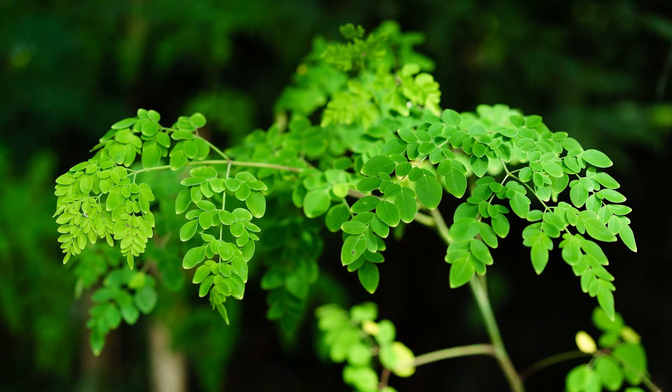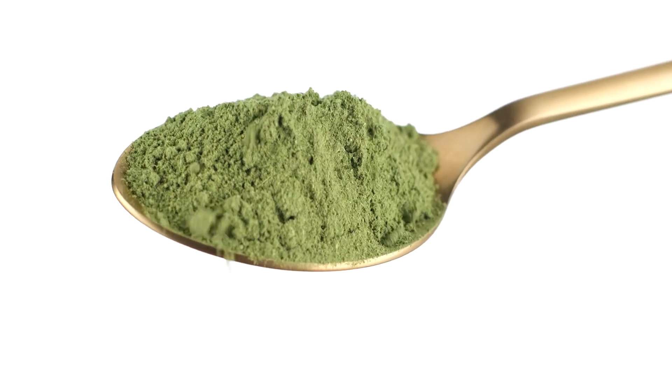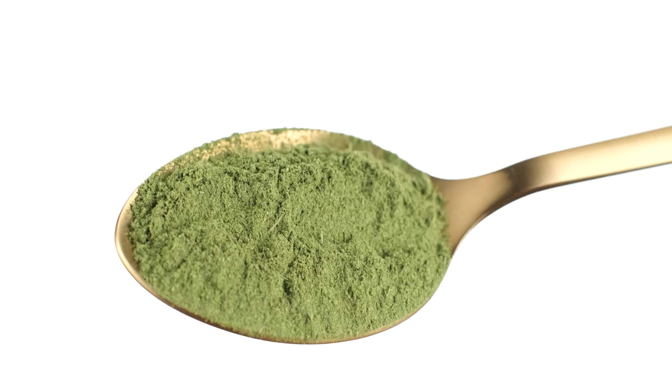Before I carry on with that, I just want to inform you about this amazing plant. It's a superfood and it contains so many vitamins — vitamin A, B1, B2, B3, B6, B7, vitamin C, vitamin D, E, and K. It also contains 18 amino acids, including all eight essential amino acids.